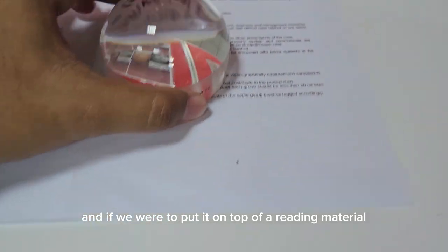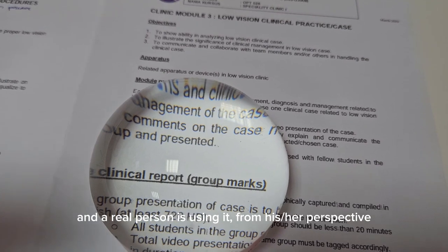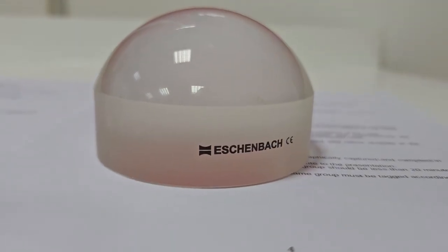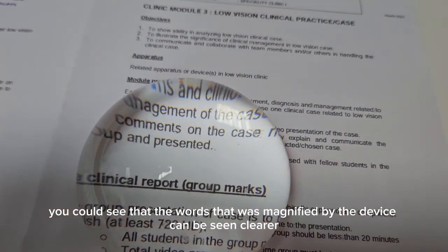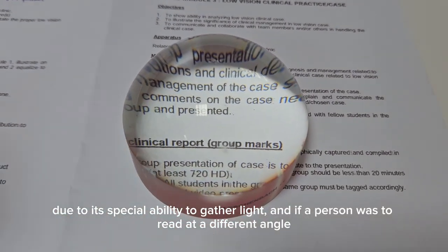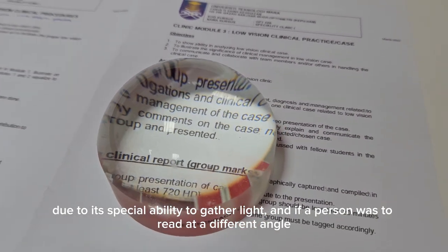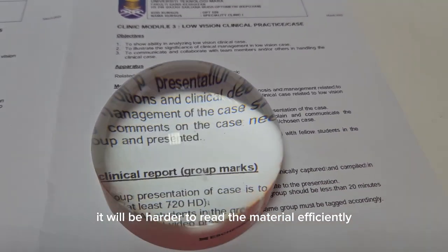If we were to put it on top of a reading material and a real person is using it, from his or her perspective you could see that the words magnified by the device can be seen clearer. This is due to its special ability to gather light. If a person were to read it at a different angle, it would be harder to read the material efficiently.